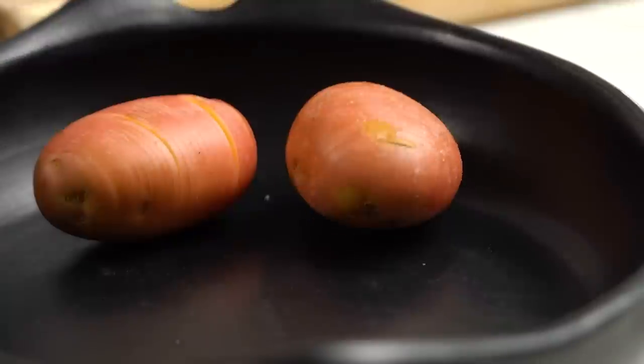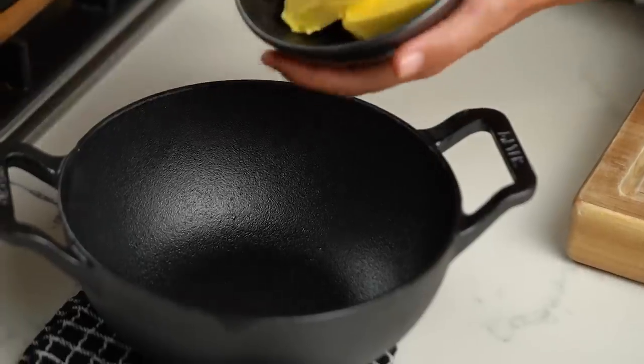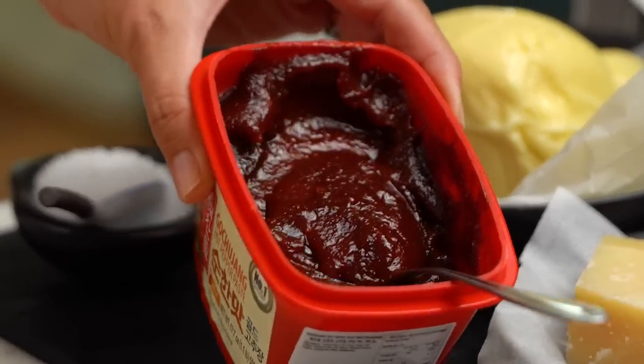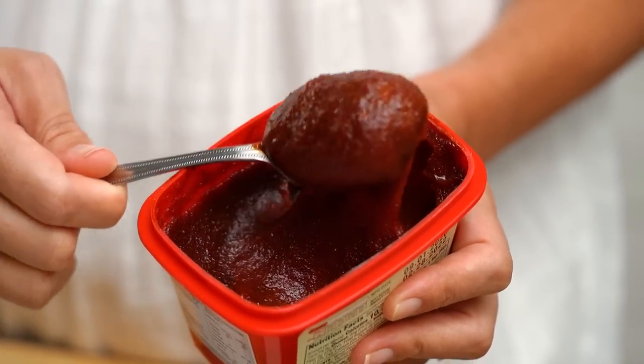Now we have our tray of beautifully Hasselback potatoes — it's already such a joy, it's weirdly satisfying. Let's get to this spicy butter part. I've got some softened butter here, and I want to spice things up with some Korean gochujang chili paste. The great thing about this is it's not just about the heat — the paste itself is fermented and has a really beautiful savory, almost smoky flavor. So we're going to get lots of that in there.